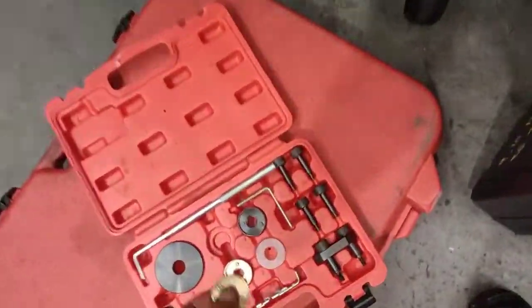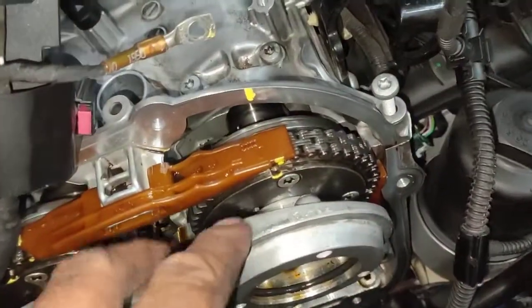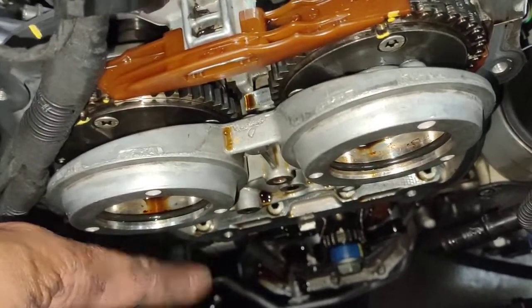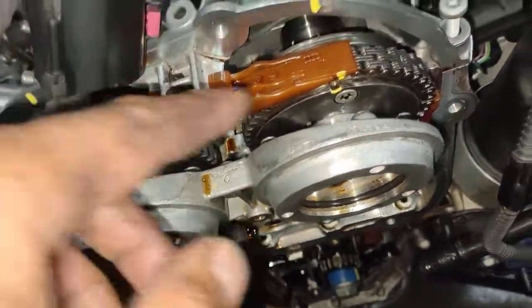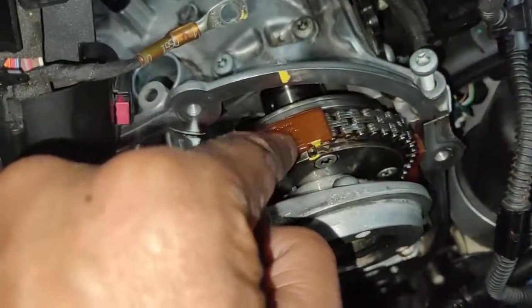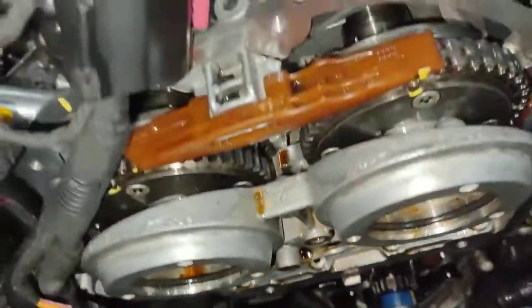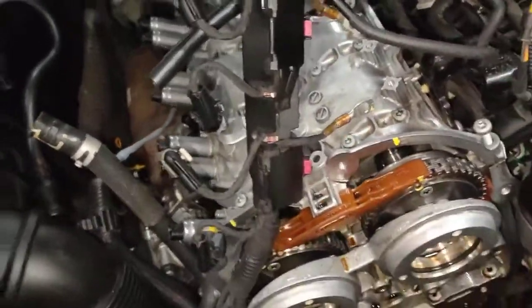I even got another one from Porsche and it still doesn't fit. The whole reason why you have to take this off is you have to de-tension the actual timing chain — take the slack, take the actual pressure off — so you can remove it without damaging the camshaft. And that's why I'm just holding on; I couldn't do anything because of that.